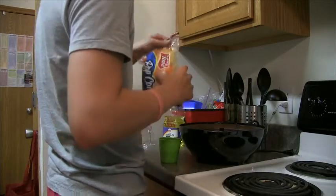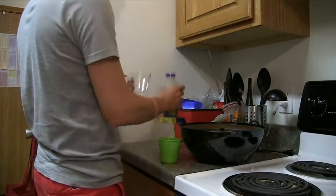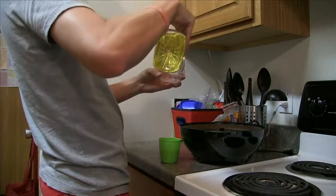You should then measure out one half cup of oil. We use more than the three tablespoons recommended, due to Carter's expertise in concession stand popcorn making.